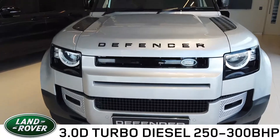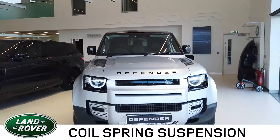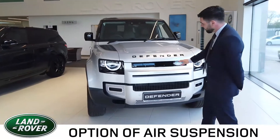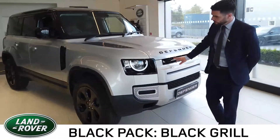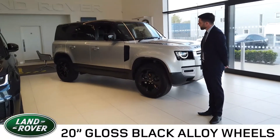Standard specification is coil spring suspension with an option to upgrade to air suspension. On this particular model we've added the black pack, which gives the gloss black decals and grills, the 20 inch gloss black alloy wheels, and the gloss black contrast roof.